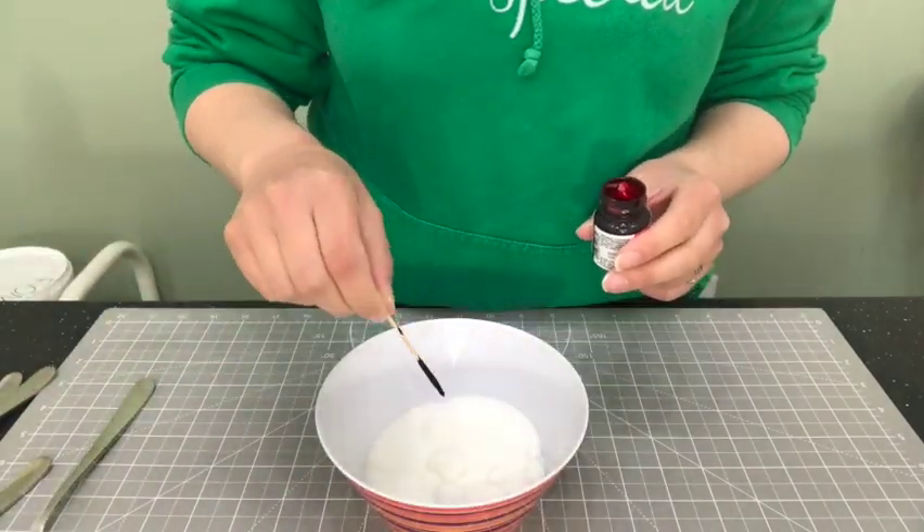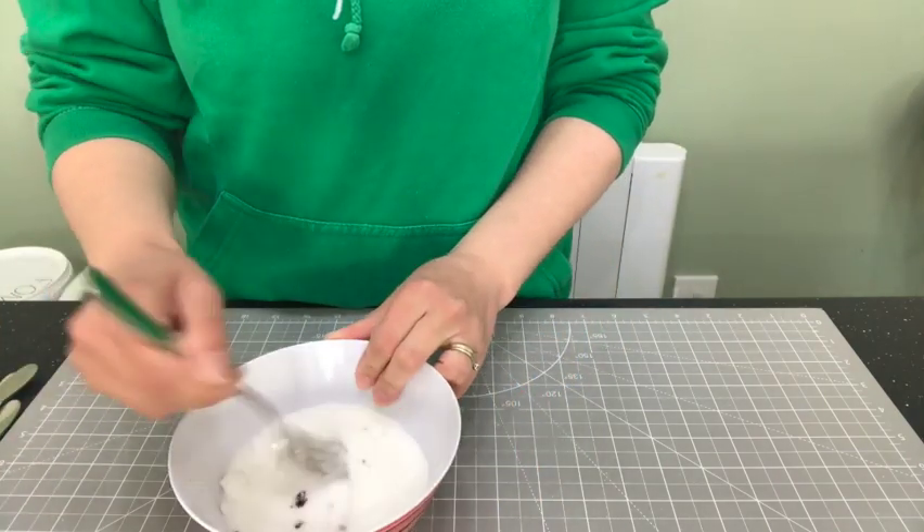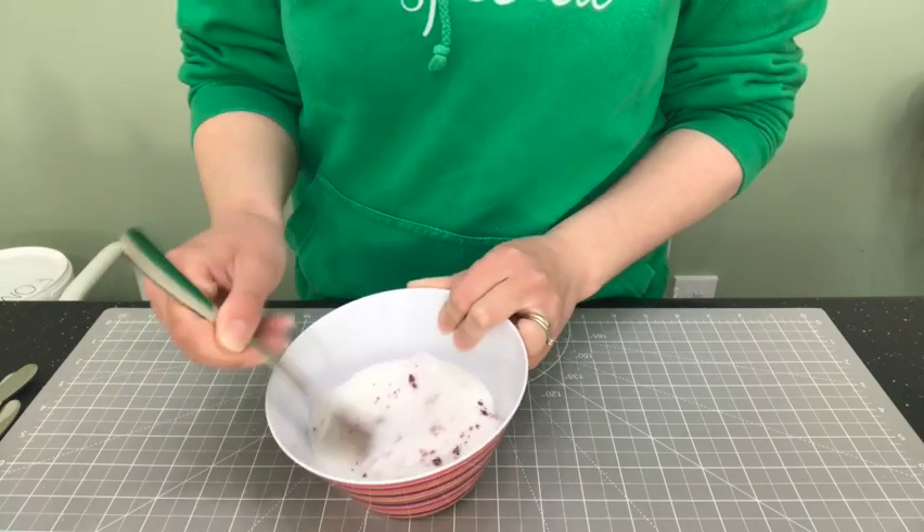I'm just doing different shades of pink for this. So I'm going to take my second bowl and I'm going to add a few drops of my food colouring. And once again I'm going to start stirring with my fork.